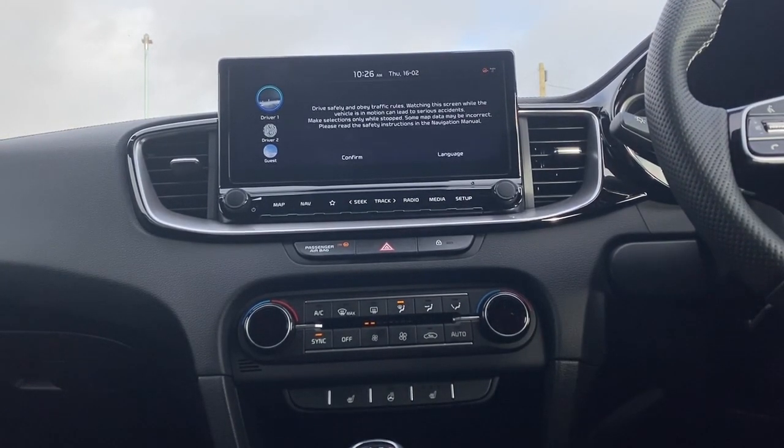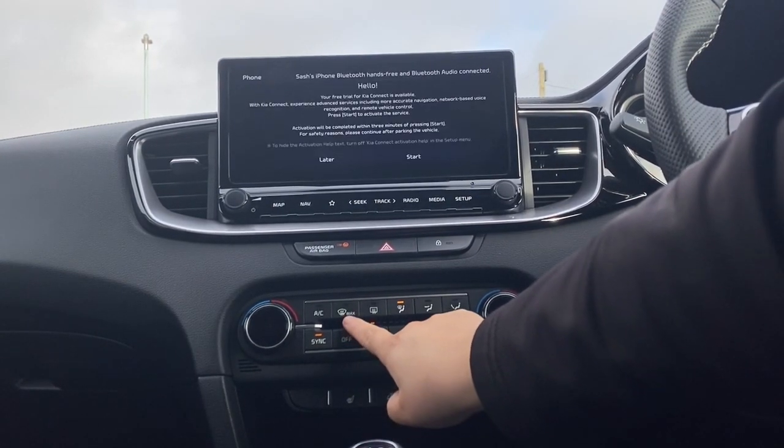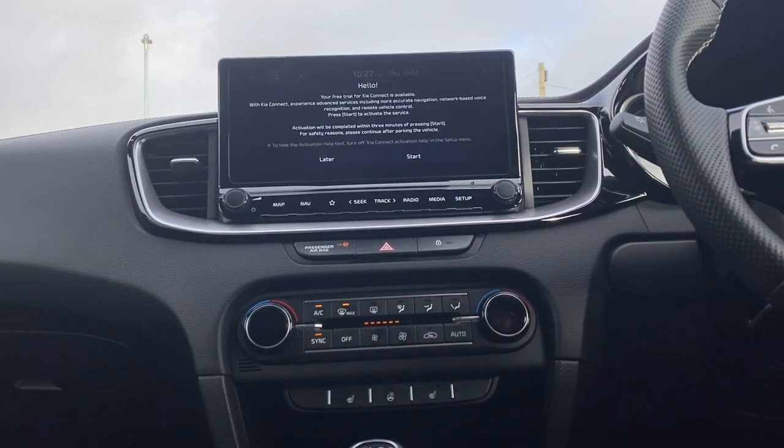To demist the front windscreen, what you want to do is find the little front windscreen icon with 'Max' written next to it. If you click that, it instantly turns the air conditioning on and as you can see the fan speed rose there on the side, so that will instantly start demisting your front windscreen.